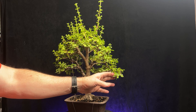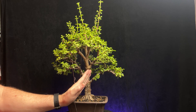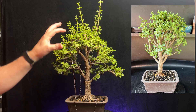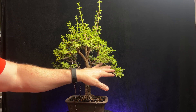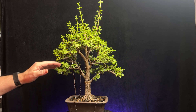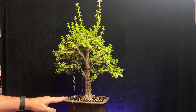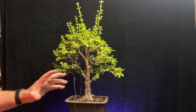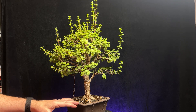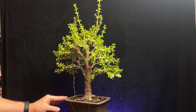I still have some wire on it holding some branches down. This branch here, for example, was probably at an angle like that — these branches were sticking straight up, giving it a lollipop look. My goal was to bring some branches down, get them as horizontal as I could. This one is pretty thick so I couldn't bend it quite down, but some of the secondary branches I was able to flatten out into pads, giving the illusion of width and flatter horizontal branches that make it look like a more mature, older tree.